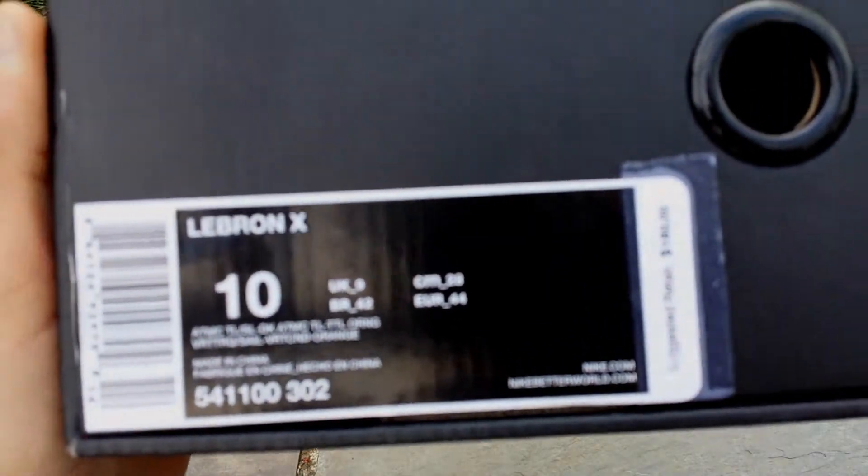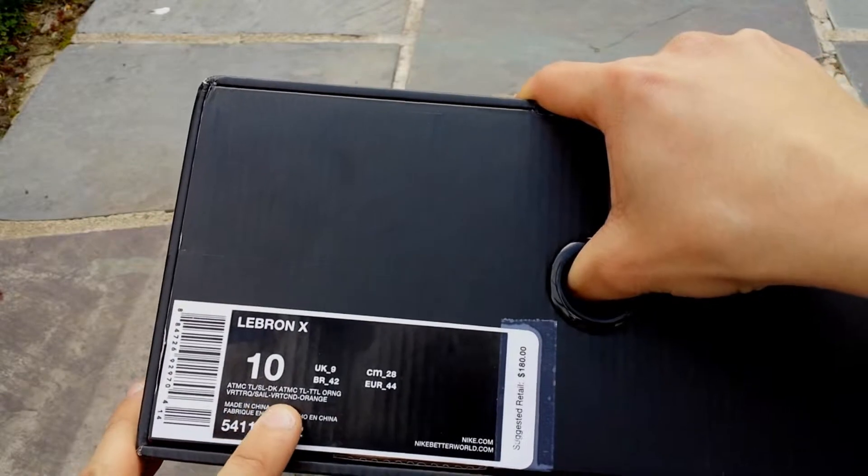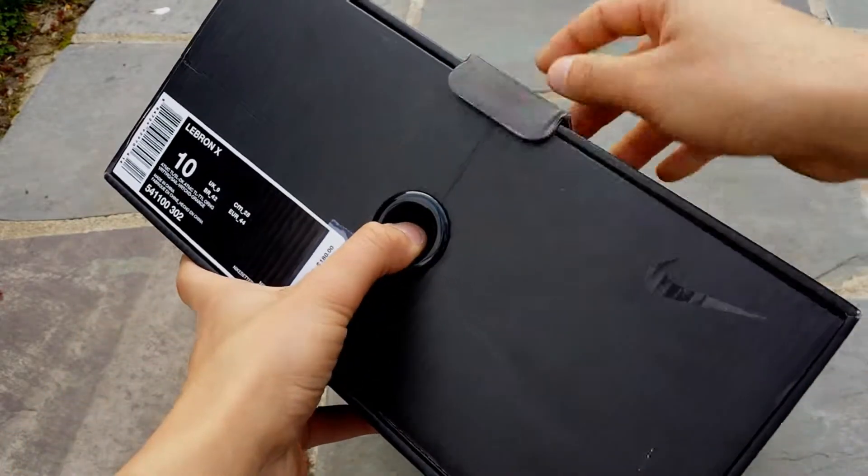LeBron 10, size 10, atomic teal, atomic teal orange. So let's open this up.